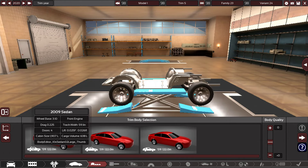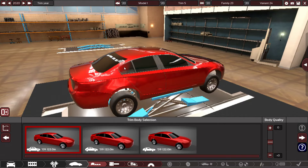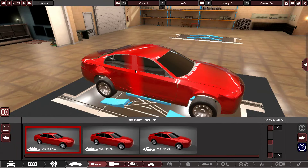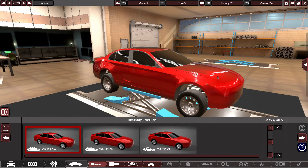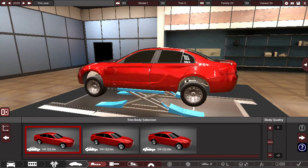We want the sedan — there's the sedan. Now this doesn't really look like a Grand Marshal, but we should be okay. There we go, and now we're going to name it: Gavril Grand Marshal.